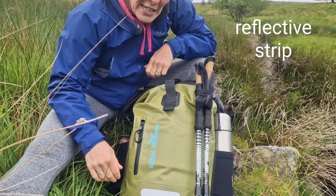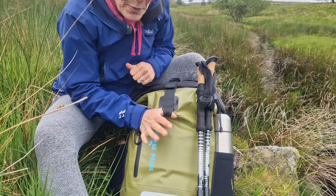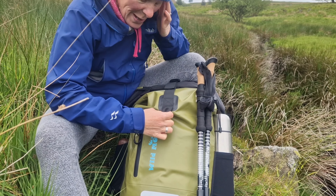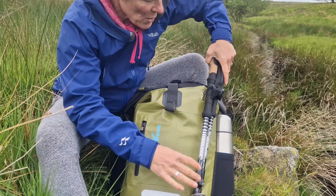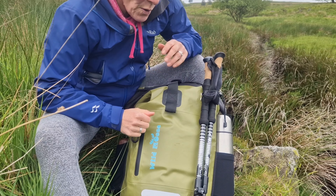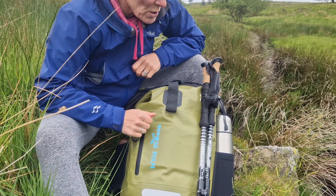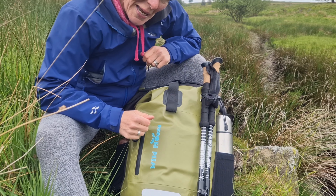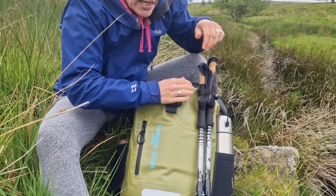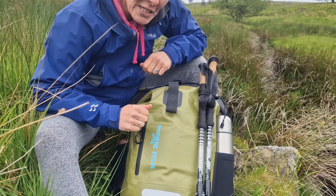Other features on the front: we've got a reflective strip, so if you like to cycle, that will help with visibility. And there's a little tab here where you could attach an adventure light — again, to help increase visibility if you're on a night swim or on your bike. We've also got some handy loops. There were a couple of things I had in mind when these were added: one was walking poles for those going up into the mountains for a swim on rugged terrain, and the other thought was an ice axe for those who like to go out for winter swims and break the ice. It's nice and stretchy, but you pull it tight and it holds everything firmly in place. It wasn't designed to carry a baguette, but I have seen somebody do that.